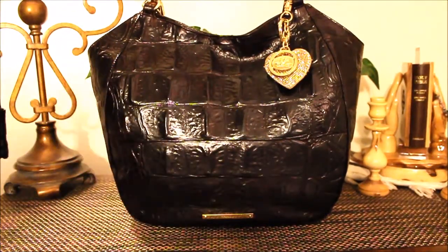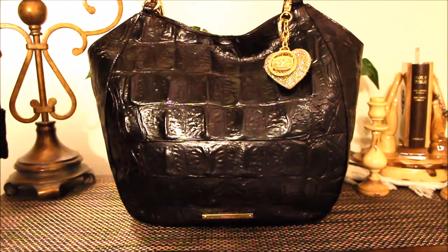Hi everybody, this is the Brahmin Handbag Babe, and I am coming at you guys today to share an update. I received a lot of requests on my Pinterest page about my DIY here. Thank you guys for tuning into my channel, thank you to my new subscribers — welcome aboard — thank you to my subscribers, my Instagram family, and my Pinterest family. Let's jump right in.